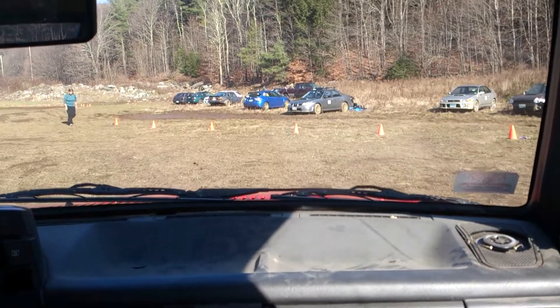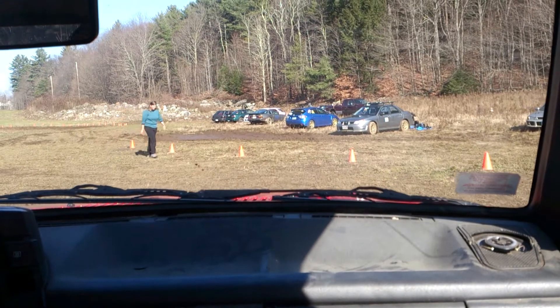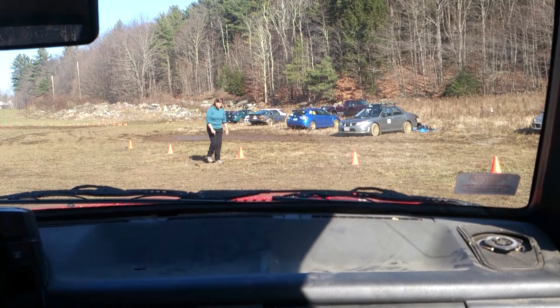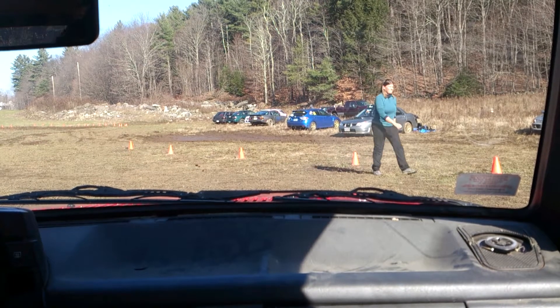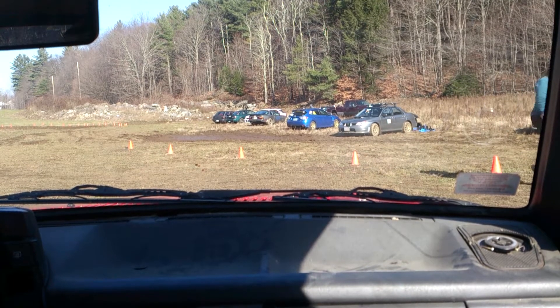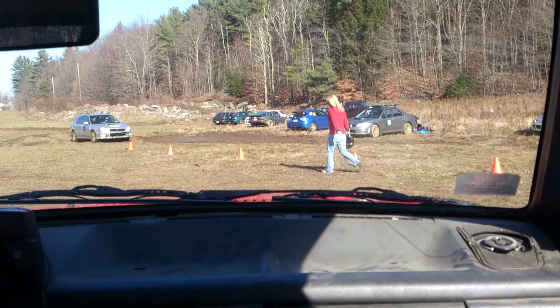One cone on car 6-6. Please repeat. Cone on car 6-6. Thank you. One more cone on 6-6. Copy, total of 2 on 6-6. There should be a total of 3 on car 6-6. Thank you, total of 3 on 6-6.